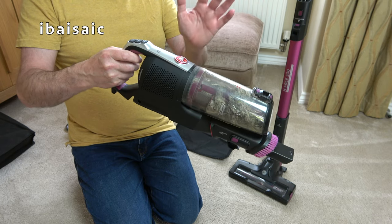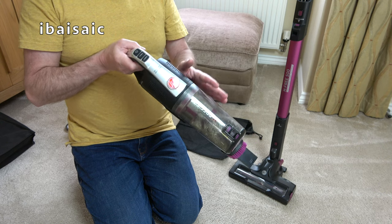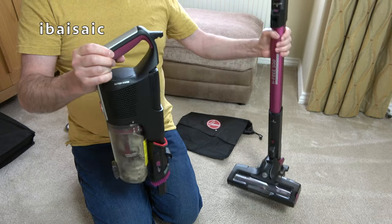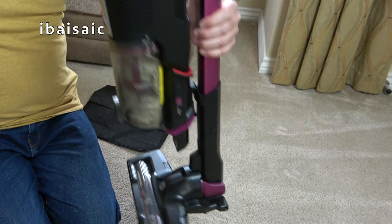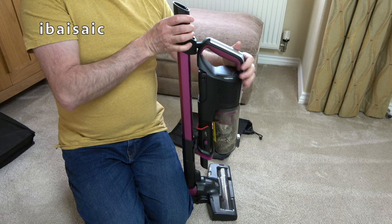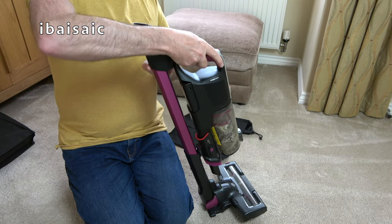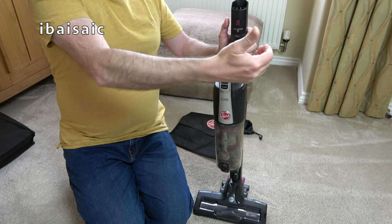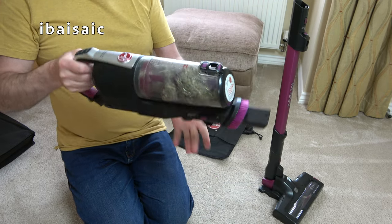I've been really pleased with it for what I want it for. I prefer it in my caravan than in my home - it's certainly ideally suited to the caravan, especially the way it stores. In its storage position it fitted in the caravan wardrobe, just tucked in the corner, and we could whip it out if the dogs brought sand in or there was general mess on the carpet.